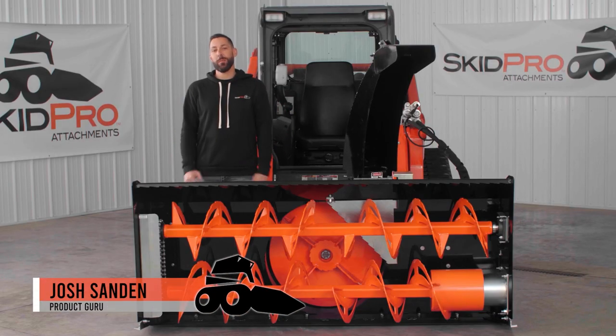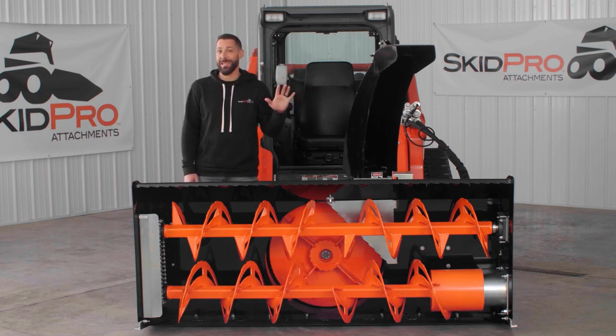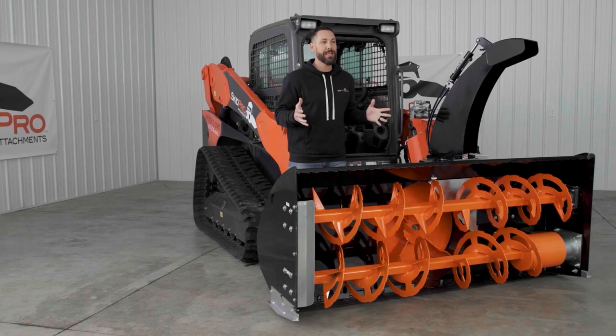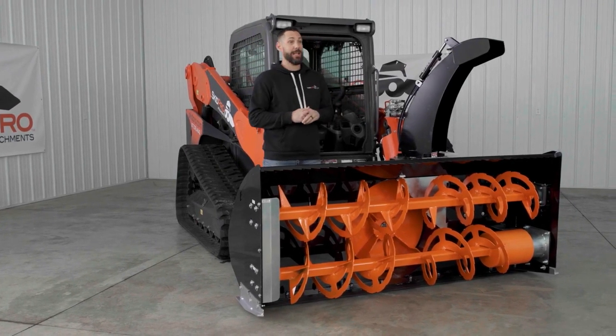Hey guys, Joshua SkidPro here, and this monster next to me is the biggest, baddest double auger snowblower to ever go on the front of a skid loader. I'd say best in class, but it pretty much makes it the only one in its class.